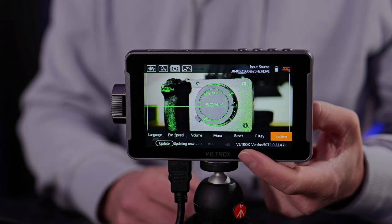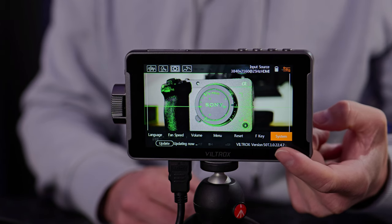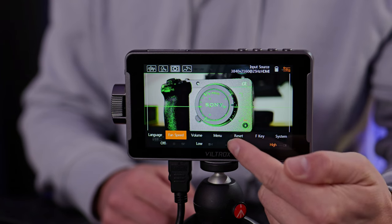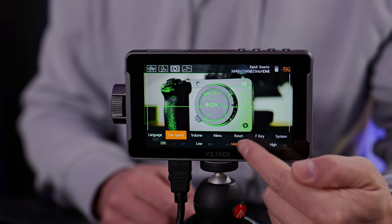Let's cover firmware updates. Right as I received this, Viltrox provided the latest firmware version 1.0.22.4.7. This added the ability to change the fan speed in three increments — low, high, or off completely. It's great to see Viltrox pushing through firmware updates. While the firmware upgrade process is fairly simple, you must follow the guide to ensure it goes smoothly. The screen will go black and you just have to bear with it for a few moments before it comes back on.